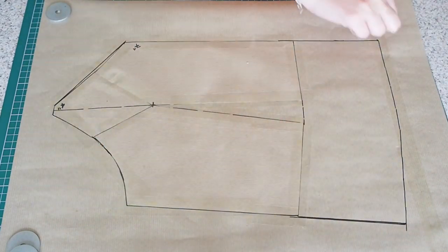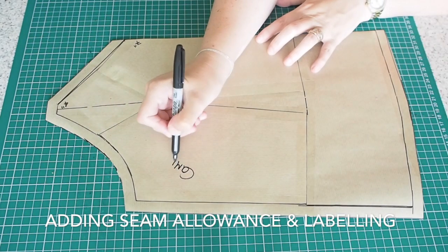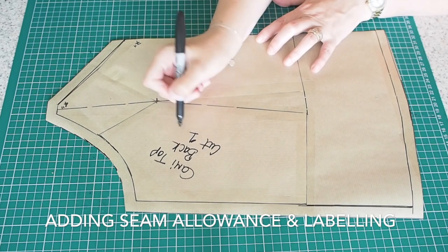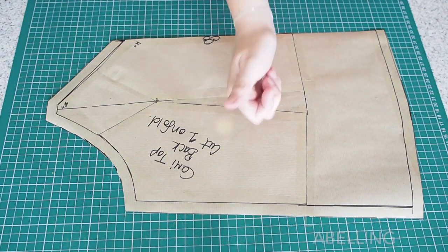So that's that done. Now just to add my seam allowance and label. So this is my cami top back — I shall cut one on the fold, and I have a notch at the centre back. Done.